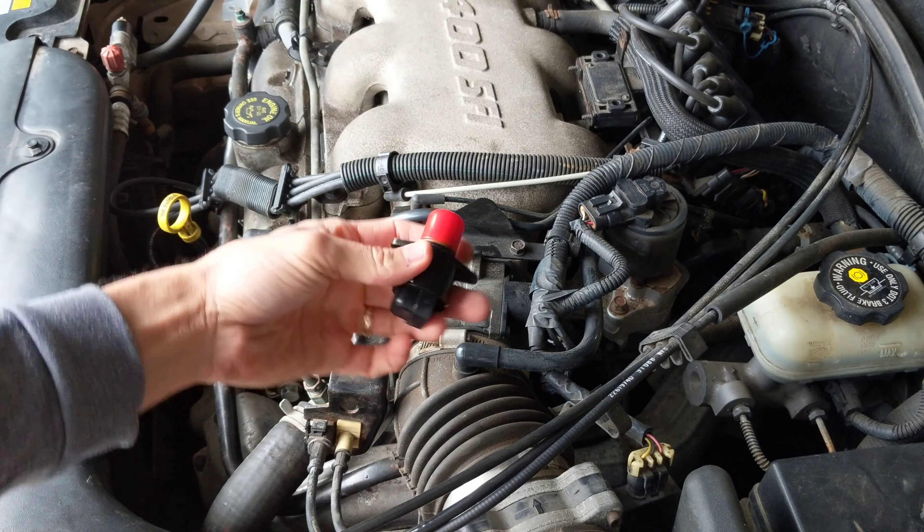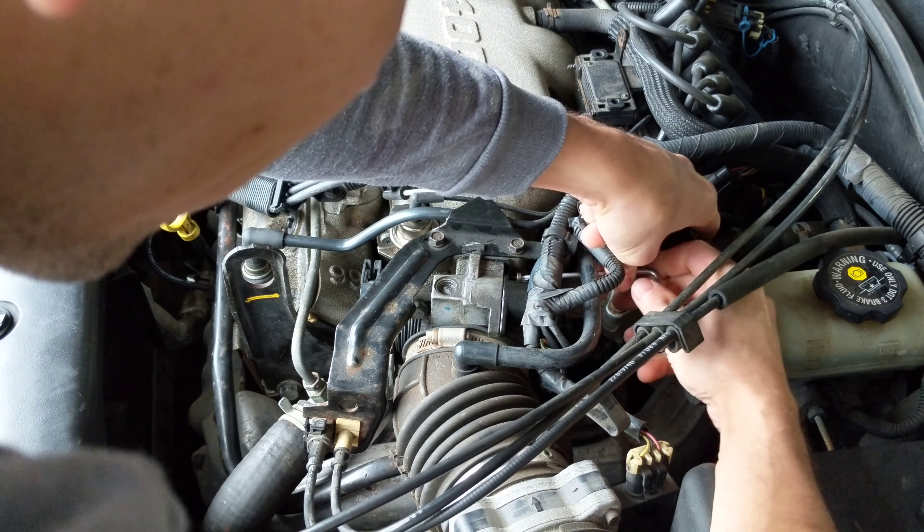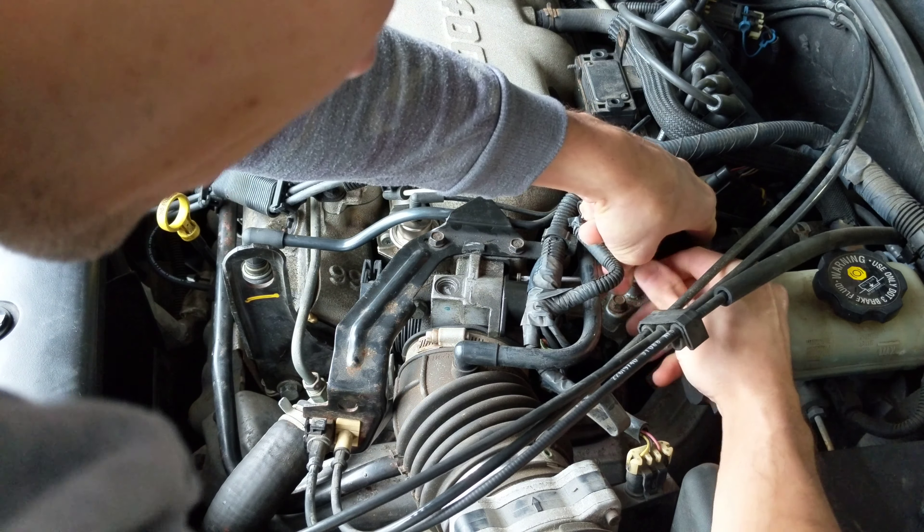We're just going to put this right back in there, just like that. I can't believe how easy this is going so far — I thought for sure I was going to drop a screw or something, but we're not out of the woods yet.